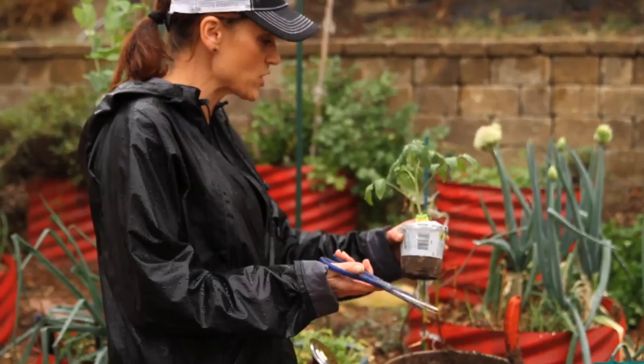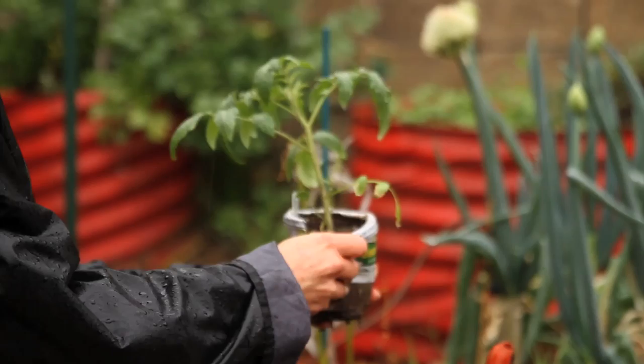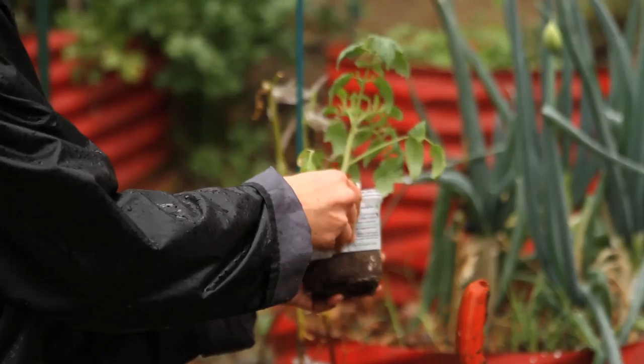I've got my container filled with a potting mix — I pre-moistened it. I'm going to take the little fabric pot off the plant. Even though it says you can leave it on, I really don't like to leave these on because I don't feel they dissolve very quickly, and leaving it on could restrict the roots of the tomato.